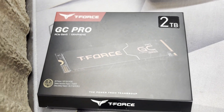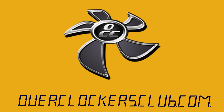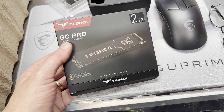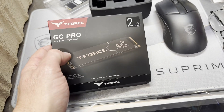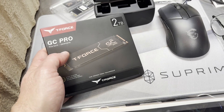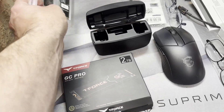Hey everybody, this is Chris with Overclockers Club. We've got a couple of goodies here from Team Group. Today we've got a cool little M.2 SSD from Team Group, part of the T4 series. This is the GC Pro, two terabytes. This does come in different capacities, and there are a couple of other ones in this series — there's a GA and a GE also, and we'll look at those in a moment.